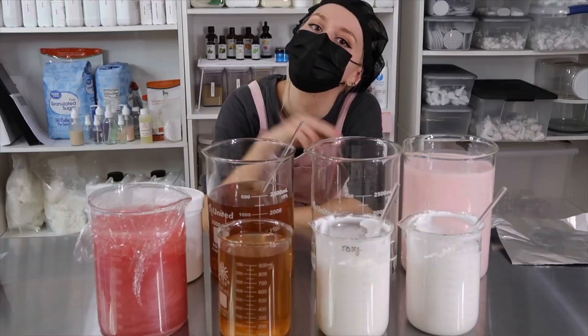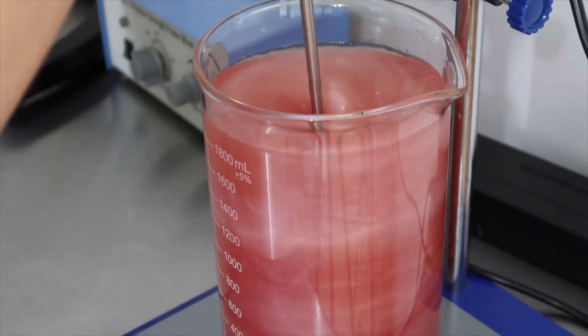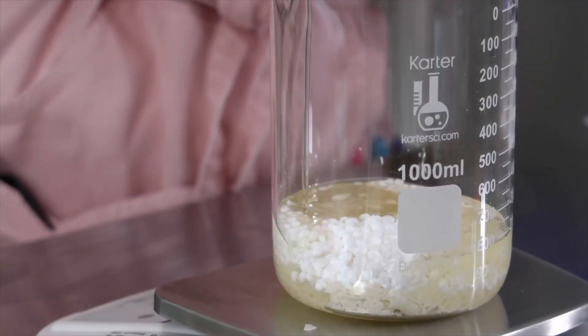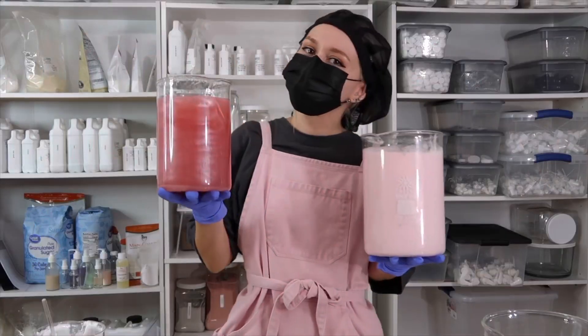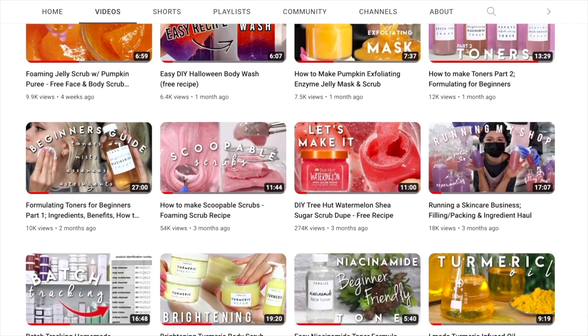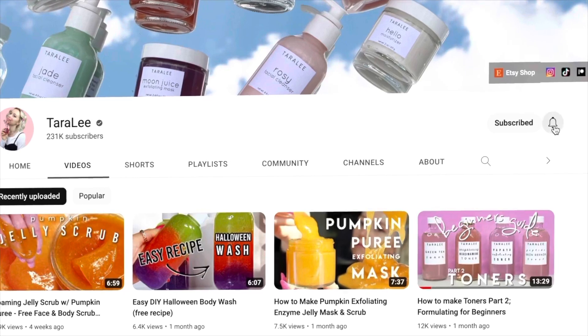Hey, what is up — my name is Tara and my YouTube channel is Tara Lee. I'm a self-taught skincare formulator. I've been formulating for over five years now and I've used my channel as a place to basically document and share everything I've learned about formulating, in hopes to make it easier for other people to also learn. I have countless unique formulas on my channel, so once you're done here pop on over there, subscribe, and binge watch some content.